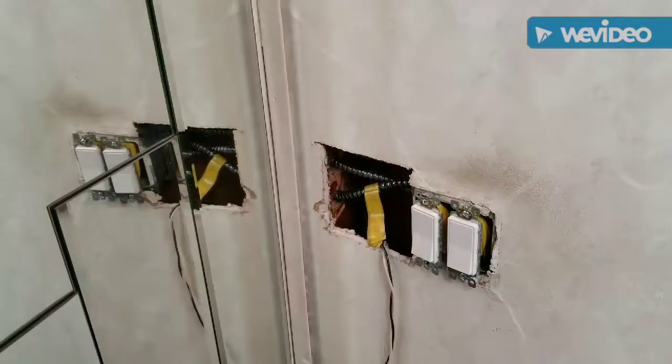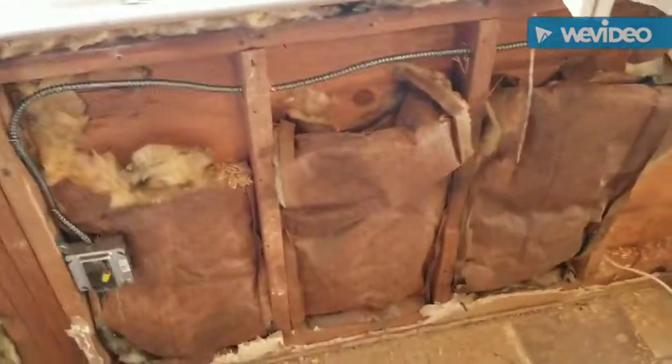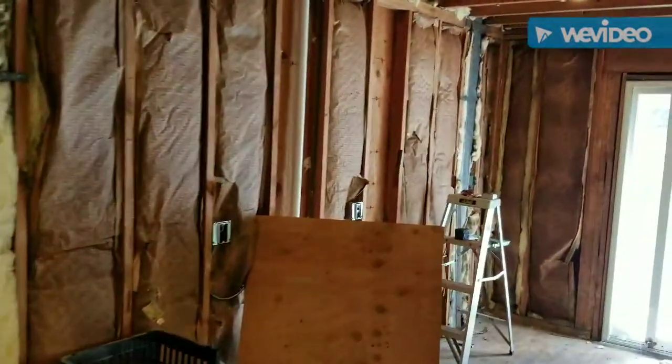This is the finish rough. Finish rough — Uncle Rick's. So we got all our outlets in. Here's the kitchen.